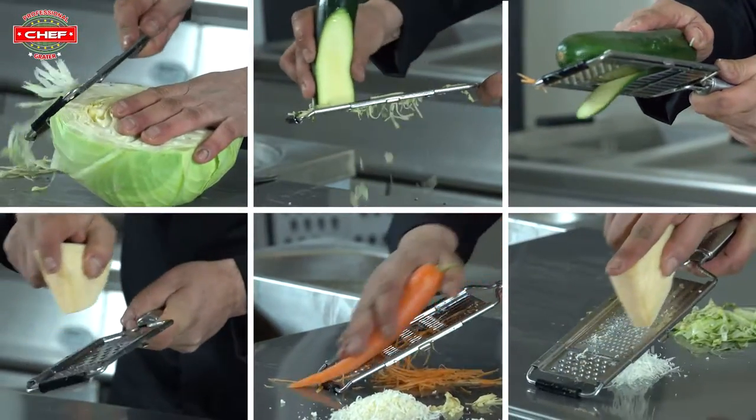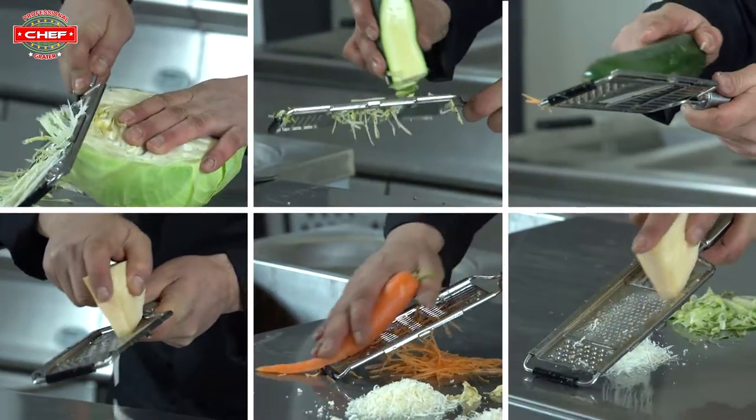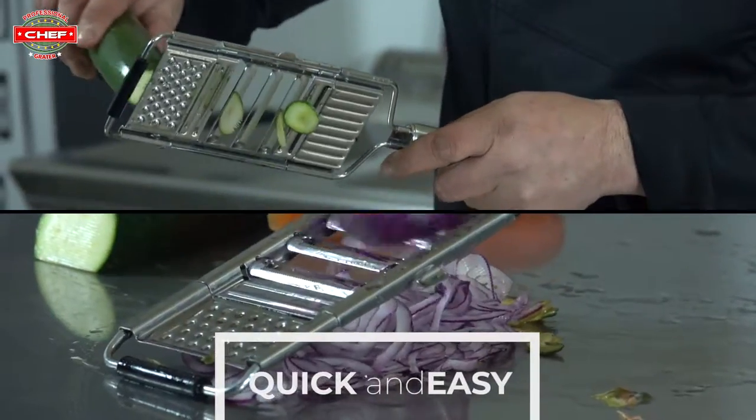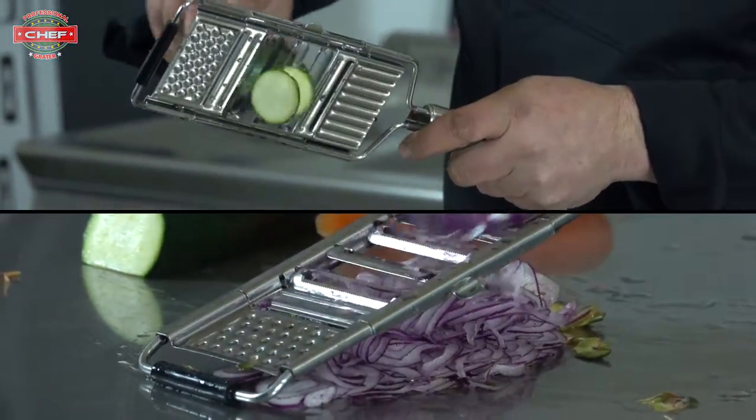Slice. Cut. Shred. Grate. Double slice. Julienne cut. And more to come. The Innative Kitchen Tool, now equipped with new technology, even easier to use.